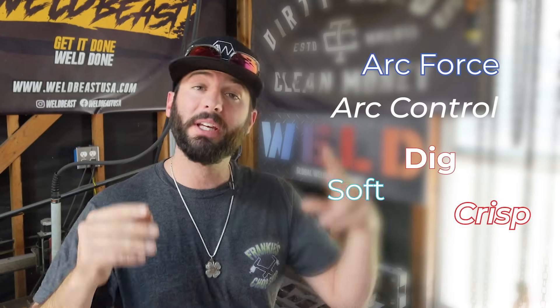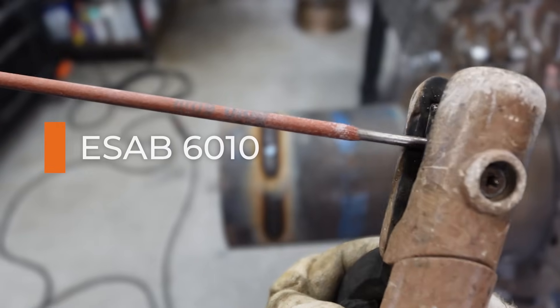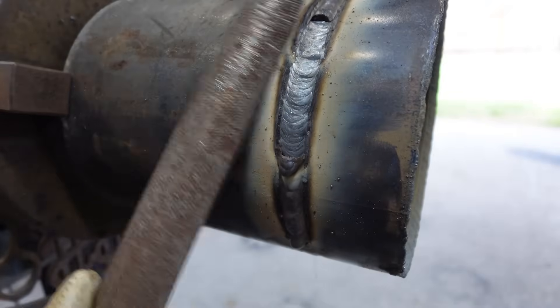What even is Arc Force? Arc Control? Dig? Soft? Crisp? It's all the same thing — it's the machine's ability to give you additional amperage at lower voltage. The closer your electrode gets to the workpiece, the more amperage the machine can provide to hopefully prevent it from stubbing out, sticking, or spitting and sputtering.